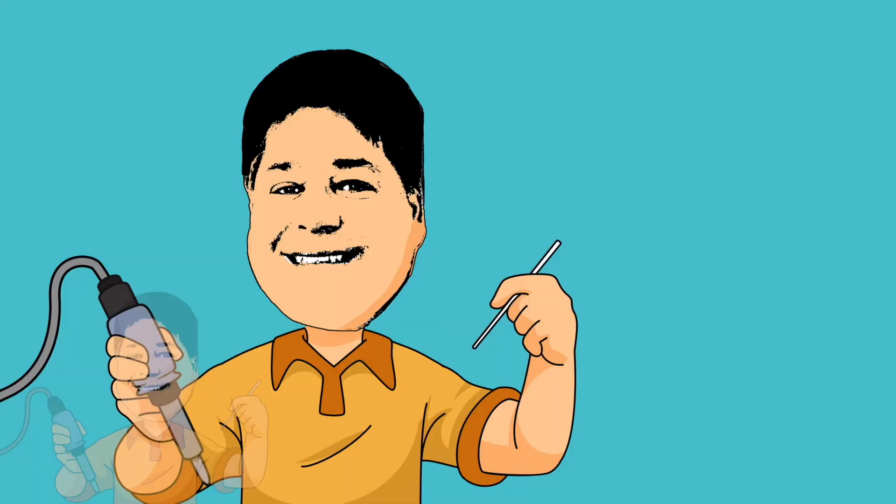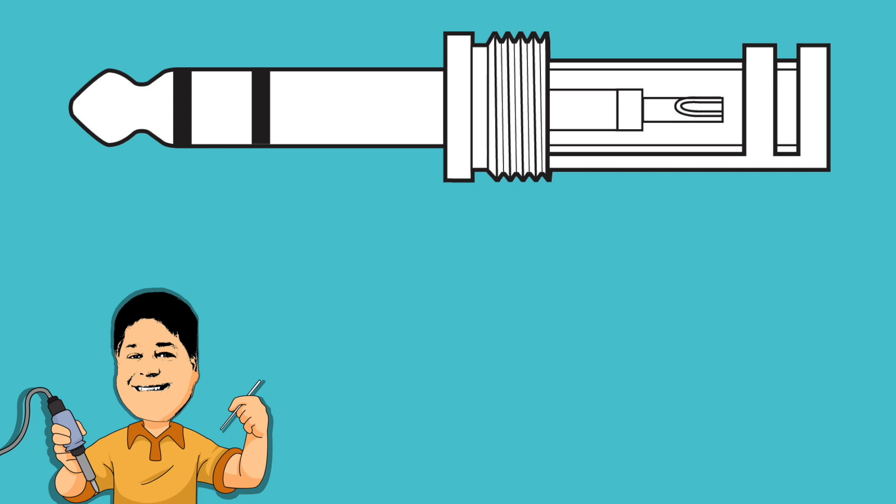Stereo plugs such as this fall into the category of TRS connectors. TRS stands for tip, ring, sleeve. Inside of the Cardus GRQSS, the center pin with the solder cup goes to the tip, the wider part above it goes to the ring, and the body connects to the sleeve.